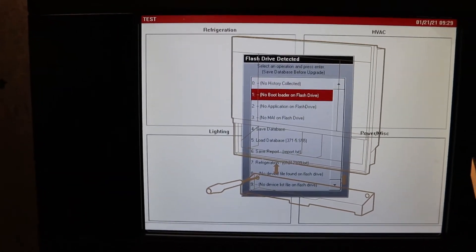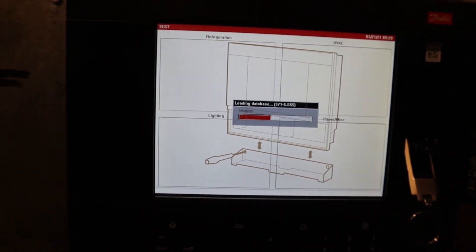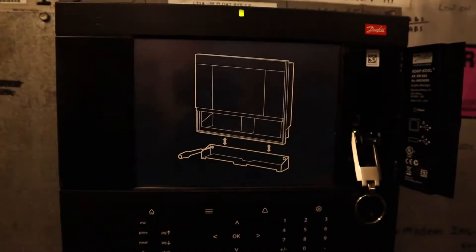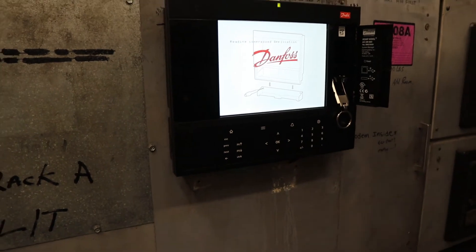Alright, so this is going to pop up. You want to hit number 5, which is load the database. And easy as that — it took it. Now again, if you didn't run the simulation with the old program at version 2.21, it's just going to say error. So you've got to do it with the 2.21 version.